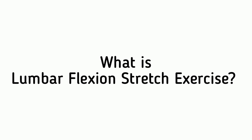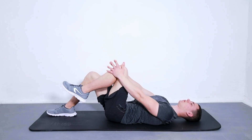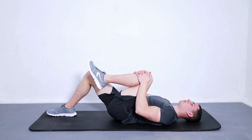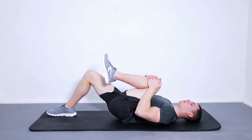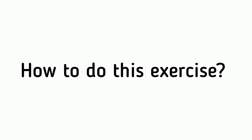What is the lumbar flexion stretch exercise? The lumbar flexion stretch is a great exercise to help you work on your flexibility. It's also good for stretching out your lower back muscles and relieving tension.